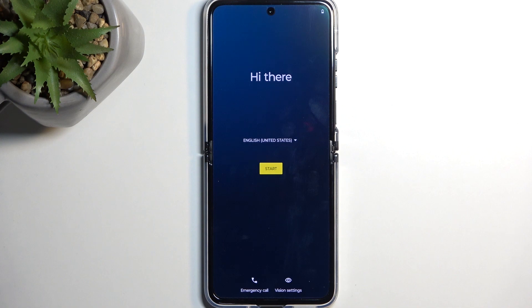And as you can see, there it is — the setup screen. If you found this video helpful, don't forget to hit like and subscribe. Thanks for watching.